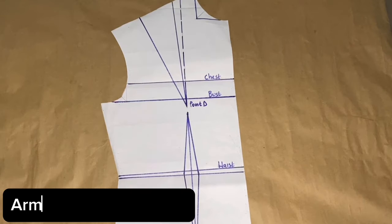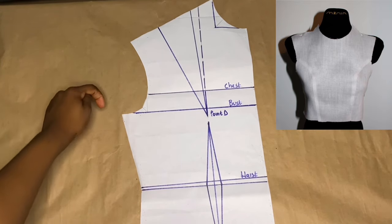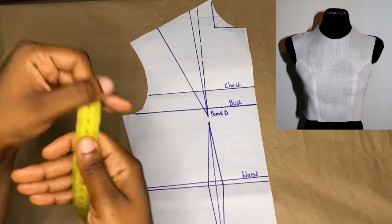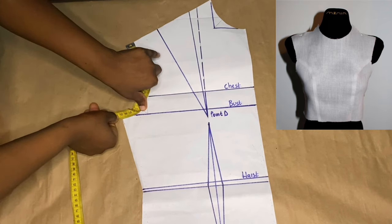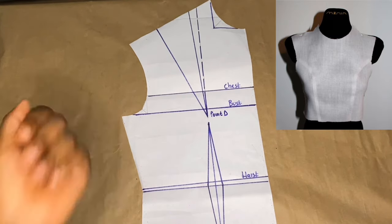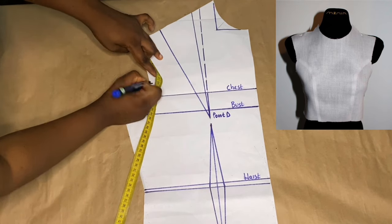We move on to the armhole princess dart — another type of concealed dart, but this one is all about the armhole. First we have to measure the total armhole and get the midpoint. I take my tape rule and measure around the armhole — I'm getting 22, so half of 22 is 11. I'm going to mark out the midpoint which is 11, using my tape rule to get the perfect midpoint. I've gotten my midpoint which is 11.